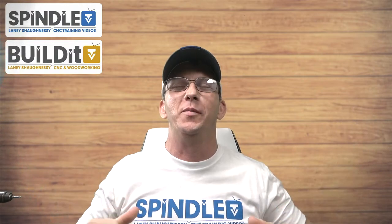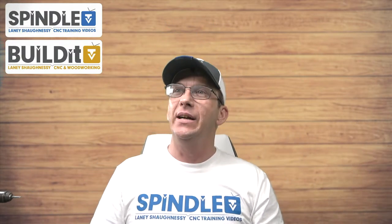Hello, and how is everyone doing tonight? My name is Laney Shaughnessy, I'm your host, you're watching Spindle TV. Thanks for joining me. Tonight we're going to do a project that I think is really cool. I had a customer doing some training with me - she was doing a mantle front carving - and she had this sample of a 3D mantle shelf for inspiration, and I really liked the design. It's something very easy to make, a very sellable item, and you could pump these out.